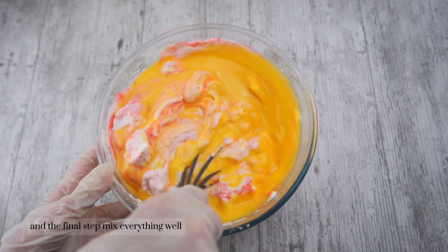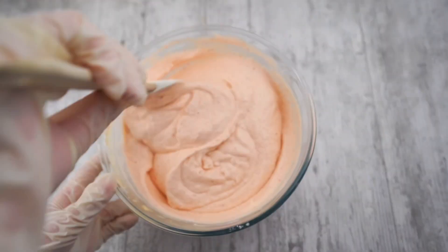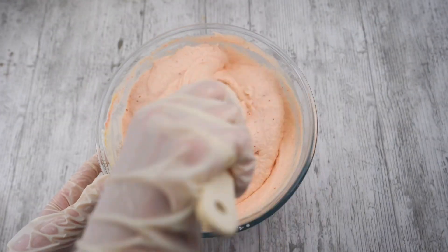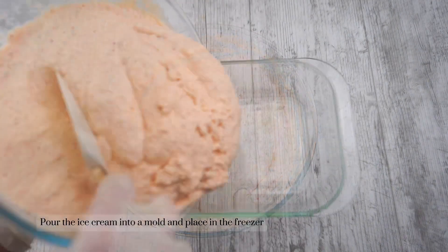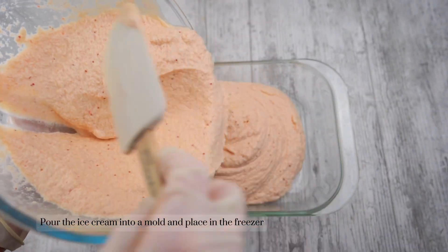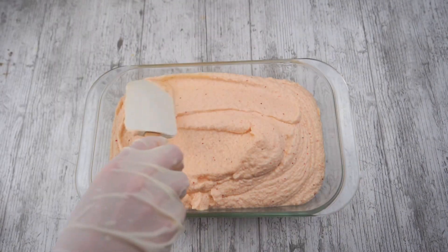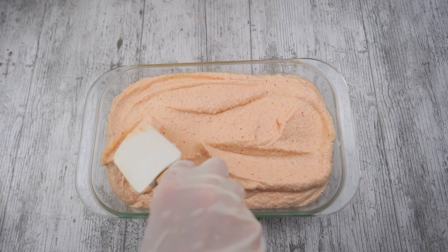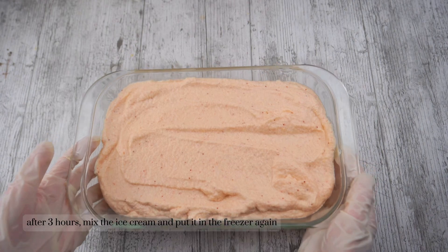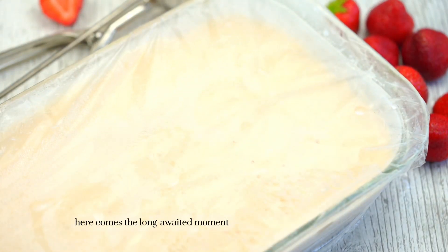Mix everything well. Pour the ice cream into a mold and place in the freezer. After three hours, mix the ice cream and put it in the freezer again.